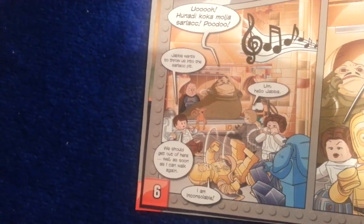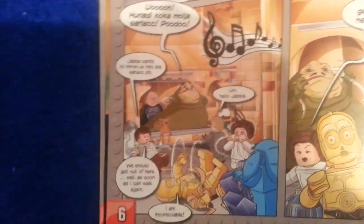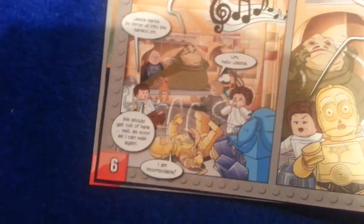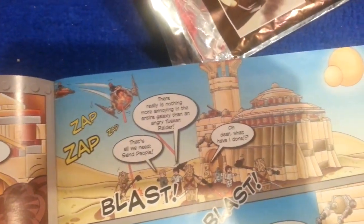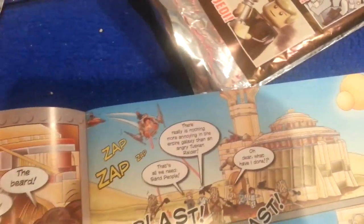Jabba has thrown us into the Sarlacc pit. Hello, Jabba. We should get out of here — as soon as I can walk again. I am inconsolable. Let's get out of here fast. Come on, Han. There really is nothing more annoying in the entire galaxy than an angry Tusken Raider.